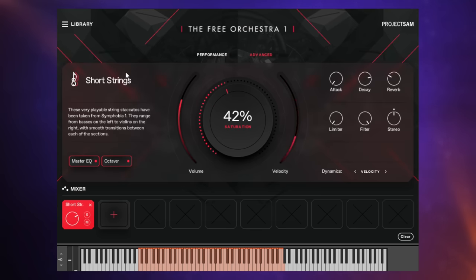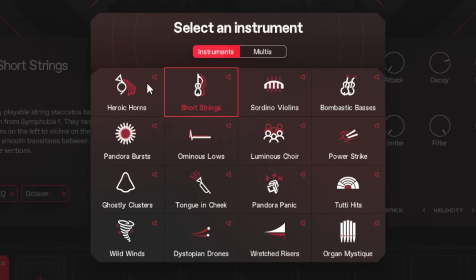There's a really nice range of instruments included. If we go up to the library menu at the top left here, we can see them and even preview them before loading. On the top line we've got more traditional instruments like the horns, short strings, longer strings, and those handy bombastic basses. We've also got a choir in there, and you can even change the vowel sounds as you play. There's percussion called Power Strike, which includes a number of different percussion instruments. Then there's more dramatic stuff handy for cinematic pieces — things like Ghostly Clusters, Pandora Panic, the always handy Tootie Hits, and Wretched Rises.